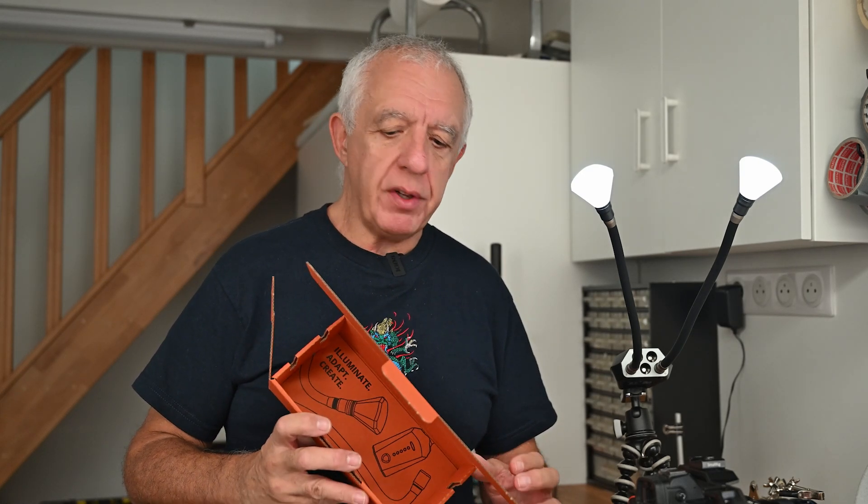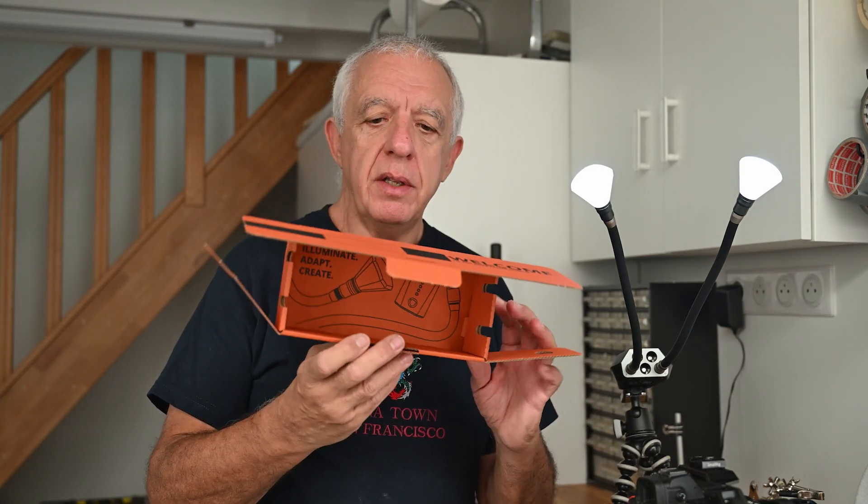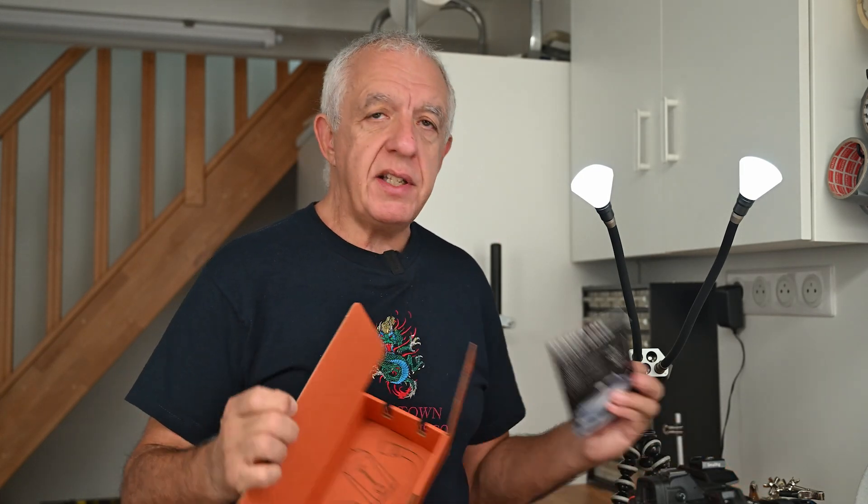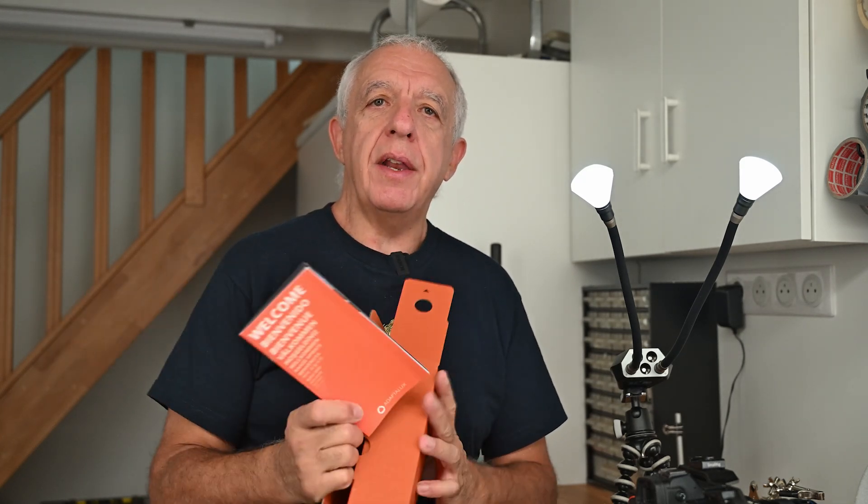I don't do unboxing, but I wanted to show you the packaging and congratulate the company on their really responsible packaging policy. The kit came in a simple cardboard box with a recycled cardboard insert. The manual is online — you scan a QR code to access a startup guide — minimal packaging, and even the plastic bags for the cables and pod can go in the compost box. Kudos to the company for being so responsible about the environment.